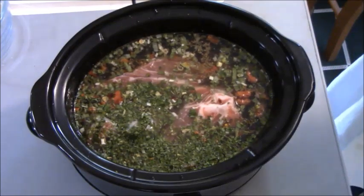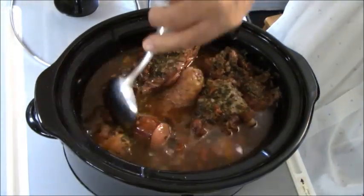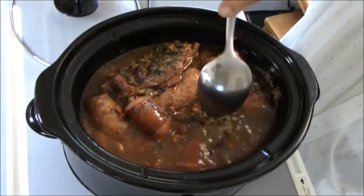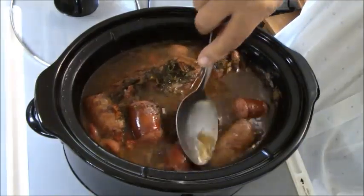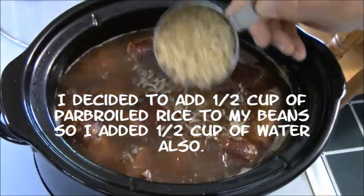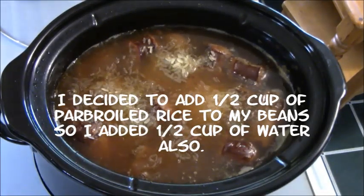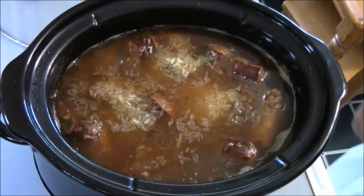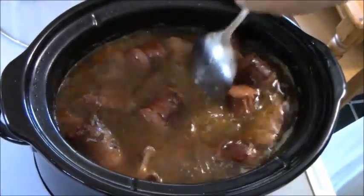I'll see you later when this thing here starts boiling real good. This thing is cooking down real good. It's been about two and a half, three hours. Looking good, baby. With this, I'm going to add half a cup of rice. Stir it up a little bit to do its thing.